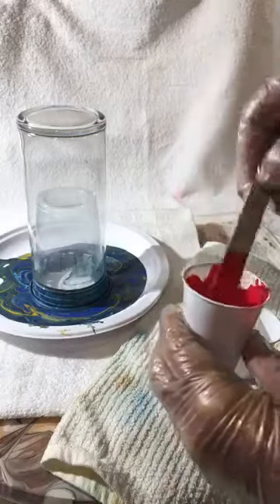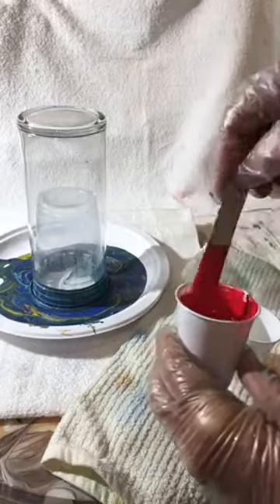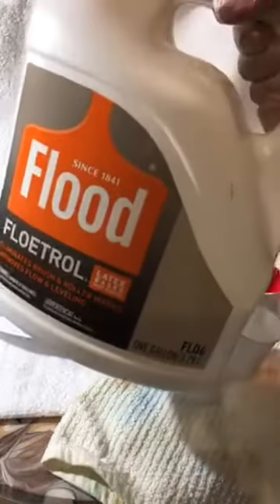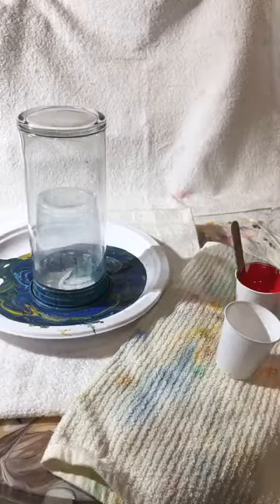Now you'll notice that I mixed the red with Floetrol. It's 50% paint and 50% Floetrol. Floetrol is something you can get right at the hardware store. I have a big jug of it. You can get smaller jugs of it, but you can also use Elmer's glue as an alternative.